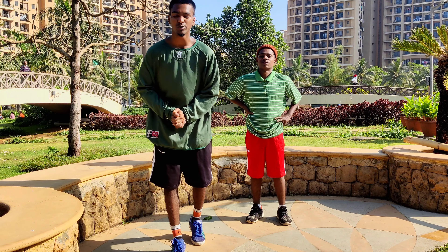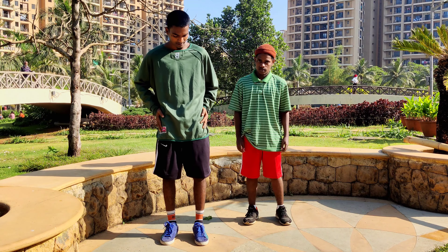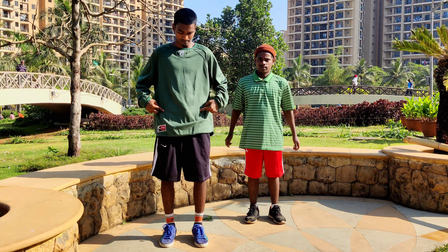Guys, we are back with another tutorial video. We are training a part today — hips. So let's begin. First of all, this is my right side and this is my left side.